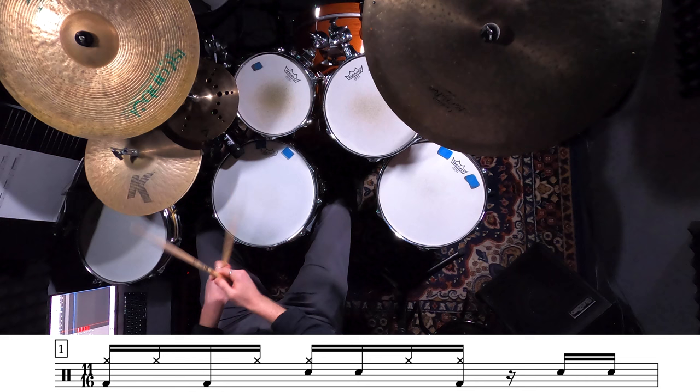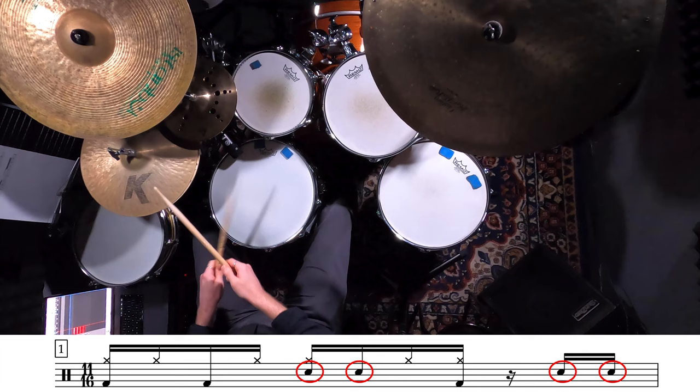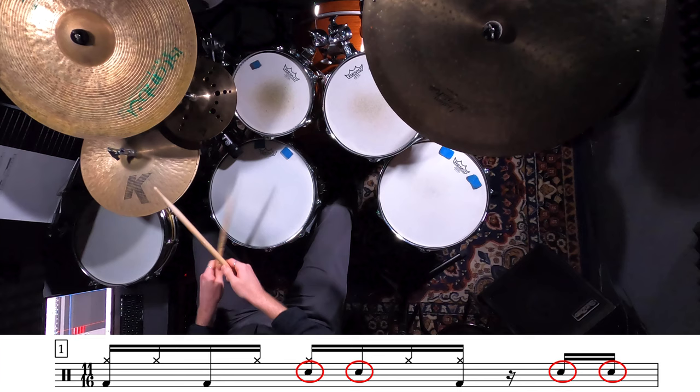We play our bass drum on 1, 1-and, and then the 'uh' of beat 2. These will be played with your hi-hat, in between your hi-hat, and then with your hi-hat again. And then we're going to play our snare drum on beat 2, the E of beat 2, and then the last two 16th notes of the bar — E-and. These will be played with your hi-hat, in between your hi-hat, and then of course the last two snare drums are by themselves.